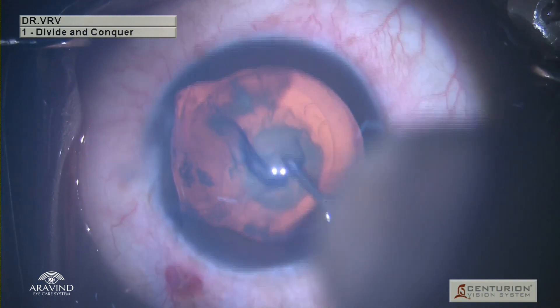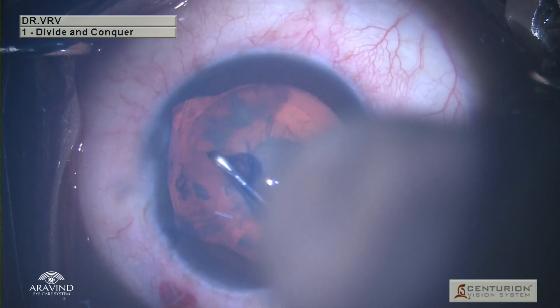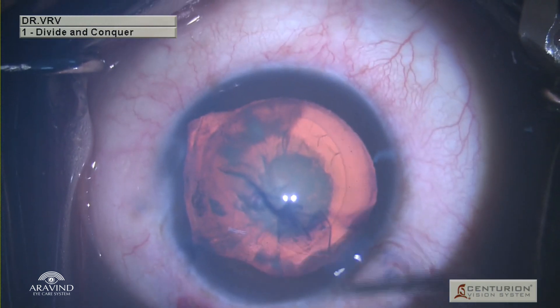When operating on such cases, there is always a tendency for the rhexis to run away at the site of zonular dehiscence. So be careful when you are closer to the zonular dehiscence area.